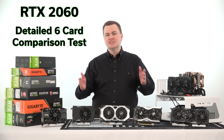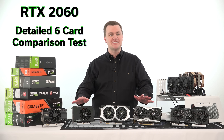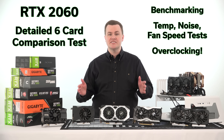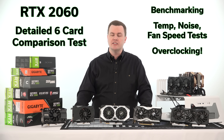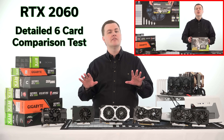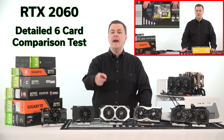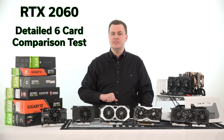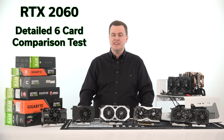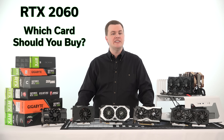Hello and welcome to TechDeals RTX 2060 comparison part two — benchmark time. I have noise tests, temperature tests, and overclocking tests on six different RTX 2060 cards. The first video where we unboxed these and covered all their features in detail is linked in the video description below. This time I put them all on my test bench and I'm going to show you side-by-side performance comparisons of all six cards. Which RTX 2060 should you buy? We're going to answer that in today's video.